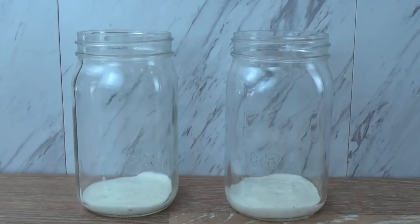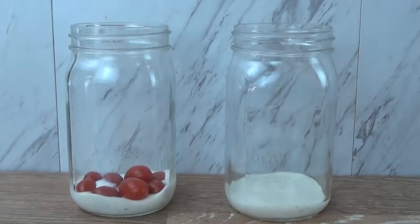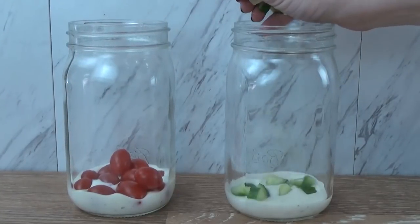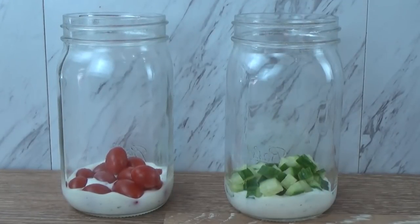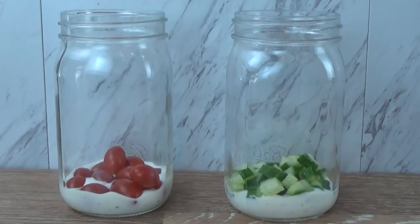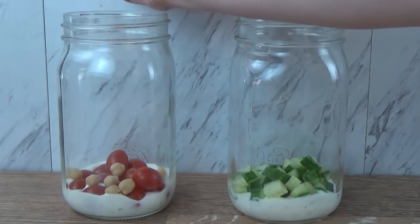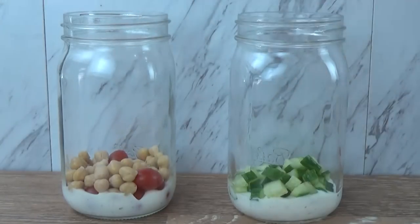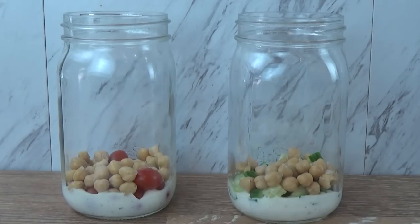The next layer is the perfect place to add your heartier vegetables — things that are not going to get soggy very easily, like tomatoes, cucumbers, celery, carrots, even peppers. My husband likes tomatoes and I don't, so I'm going with some cucumber. The next layer is the perfect place to add things like beans, mushrooms, broccoli, and peas — things you don't necessarily want swimming in the salad dressing, but that aren't super delicate either. I'm adding about two handfuls of garbanzo beans, or chickpeas.